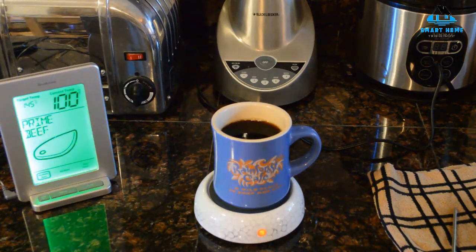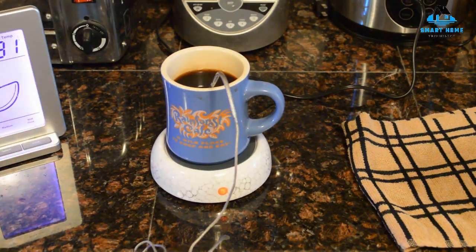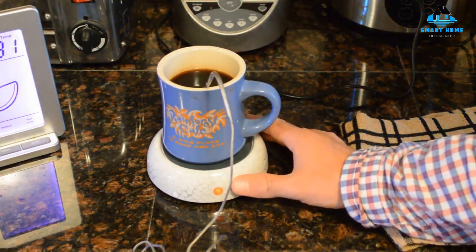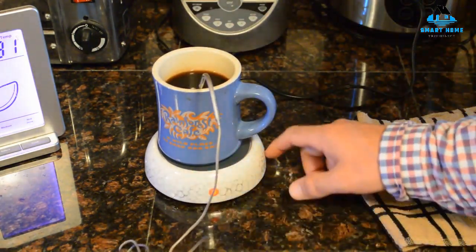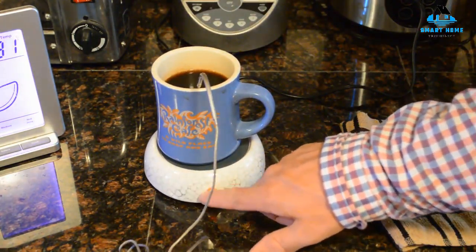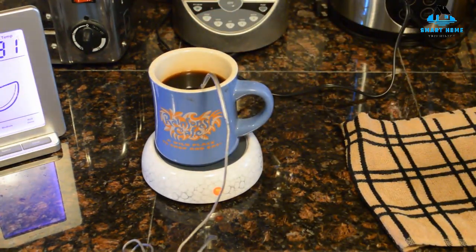Reasons to buy: nice design, long power cord, includes indicator light, heats coffee quickly. Reasons to avoid: fragile casing, only fits standard mugs, the case gets very hot during use and is potentially dangerous, no auto shutoff.